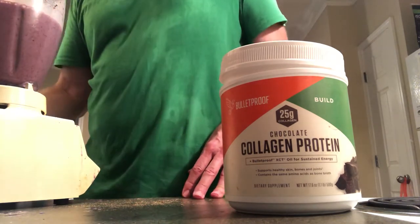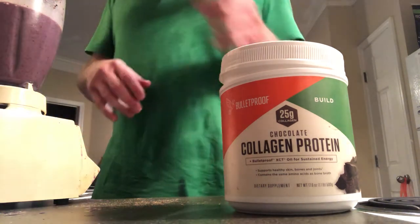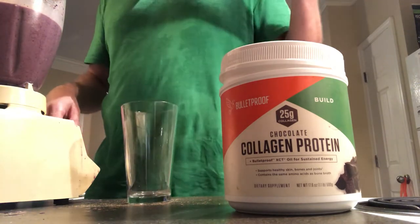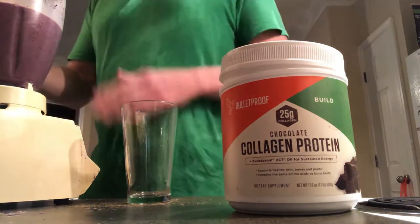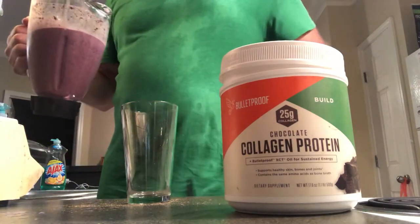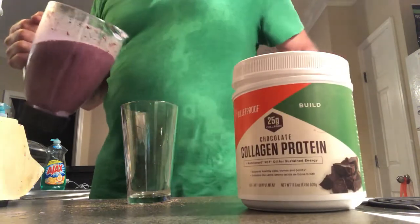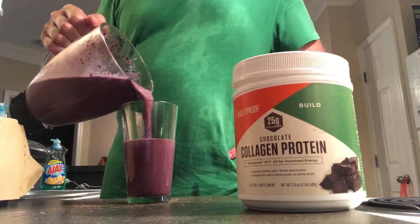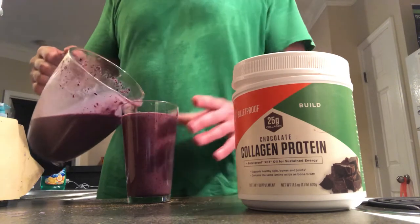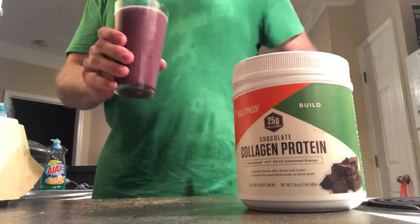That's pretty good right there. If we had like a half a banana or something that would make it nice and creamy, but this is a pretty good recipe as is. Blueberries, almond milk, chocolate collagen protein, and cinnamon. This will give you some quick protein and carbohydrates after your workout. Put some cinnamon in there for a little flavor and to help your blood sugar.